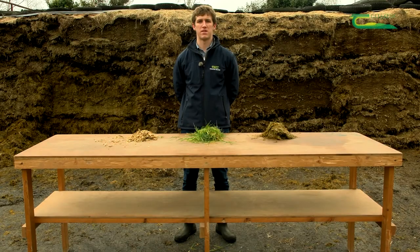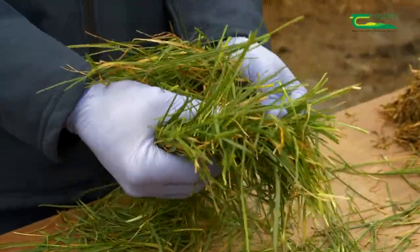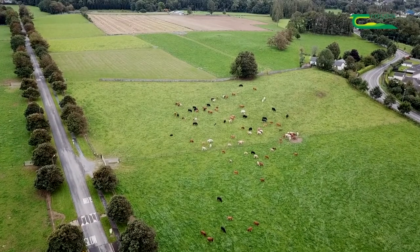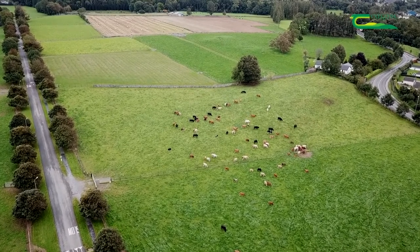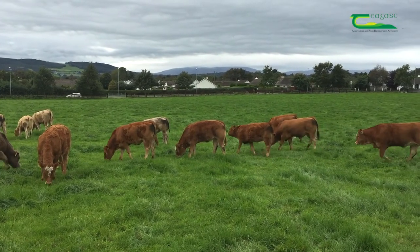Hello, my name is Aidan Nugent. I'm the Dairy Technician here in Kildalton College. In this video, my colleague Martin Woods and myself are going to talk to you about silage — what it is, how it's made, silage quality tests, and silage feed requirements for livestock. Grass is the most common, sustainable and cheapest feed available for Irish livestock farmers. By maximizing grass in the diet and achieving high utilization from grass and grass silage, Irish farmers can become more sustainable and help in the conservation of the environment.